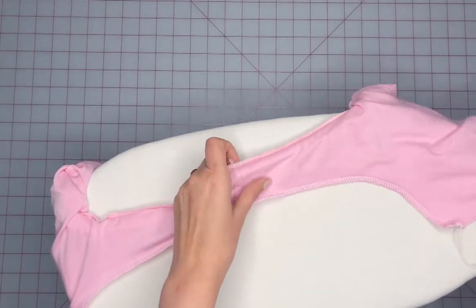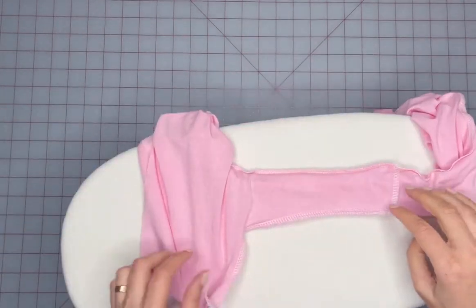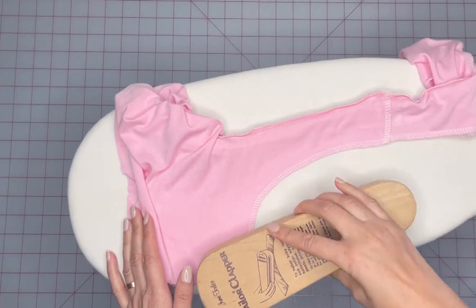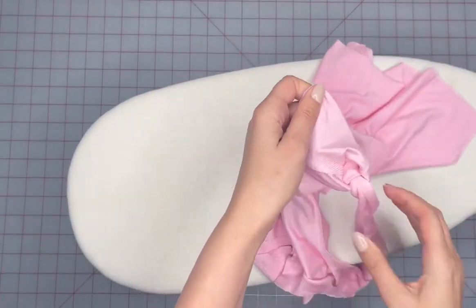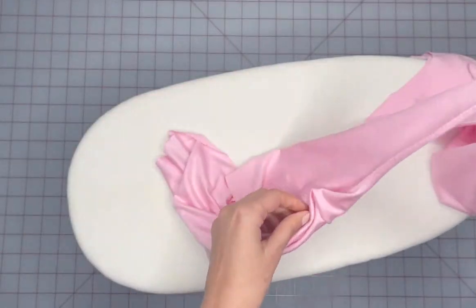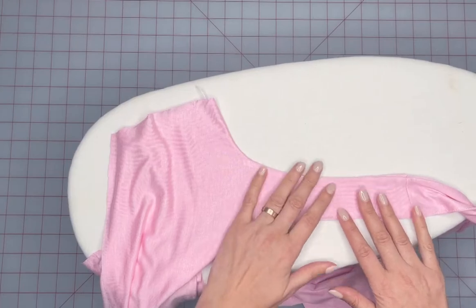Press the sewn seam as it is and cool it down to get rid of the waviness that can happen after sewing. Then turn the armhole over, press it again and cool it down.